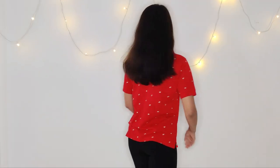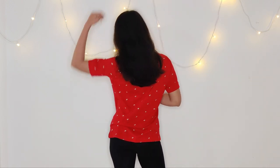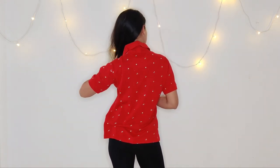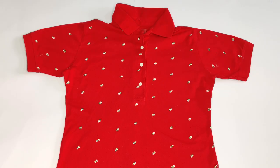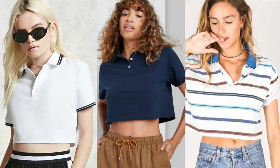I found this t-shirt about three years back while I was fabric shopping for my graduation project in Tirupur. It instantly caught my eye because of the color and the embroidery — I felt it was super cute. My plan initially was to make a 90s inspired cropped polo with sleeves. These are some of the inspiration pictures, but I felt it will look better without the sleeves.